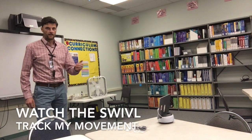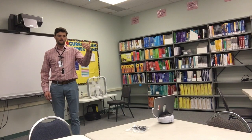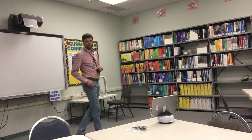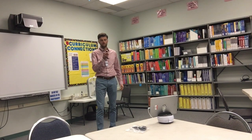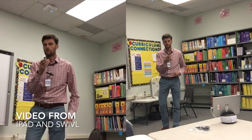Hello and thanks for watching. Today I'm demonstrating the swivel device, which is a mechanism that connects to an iPad and records me as I move about the room. It starts recording me as soon as I press the button on my remote, which is also the marker that tracks.